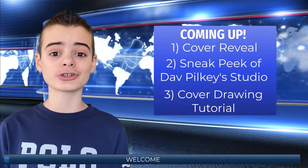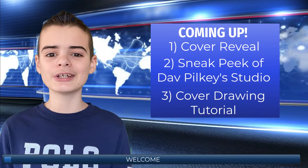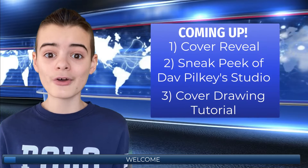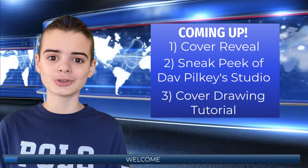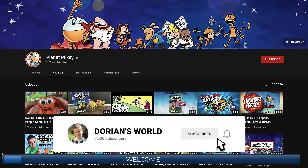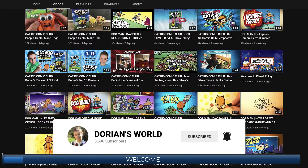Make sure to stick around until the very end of the video because I'll be showing you some behind-the-scenes footage of the making of this book, right from Dave Pilkey's studio in Japan. If you love Dog Man, subscribe to my channel and the Planet Pilkey YouTube channel, and let's jump straight into it.